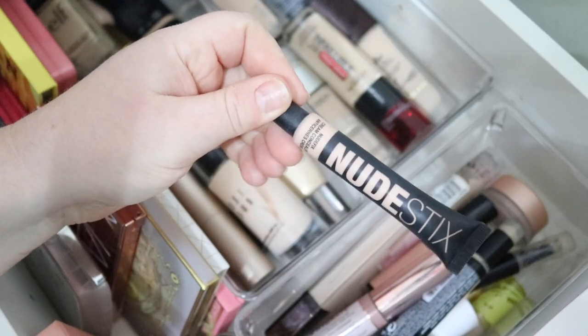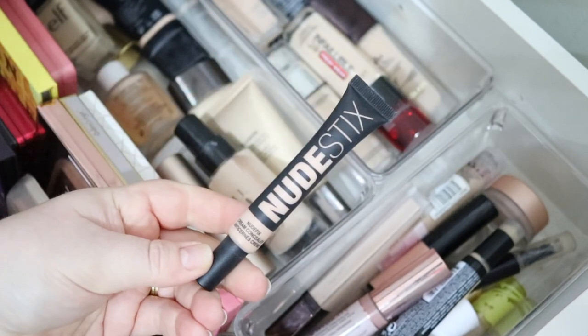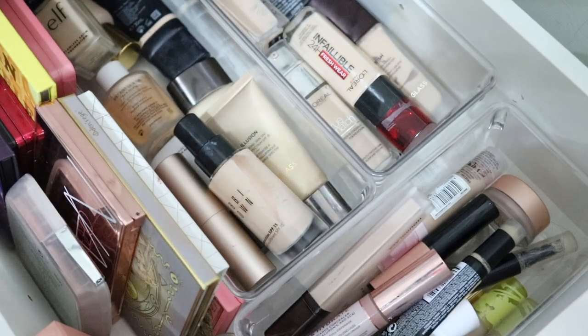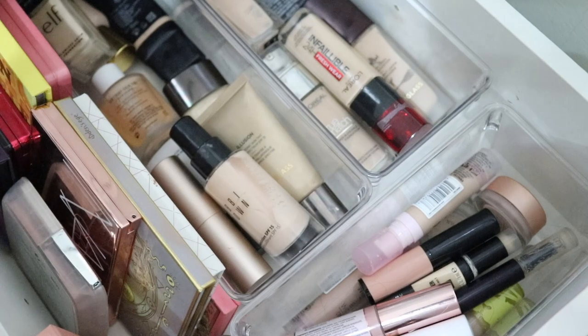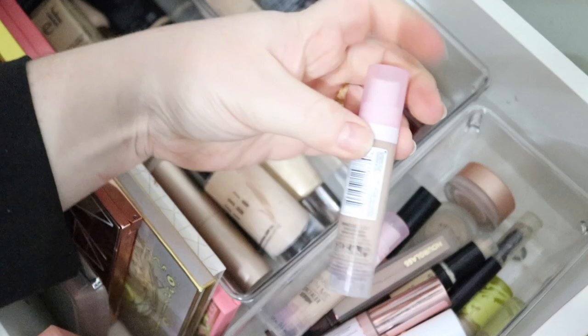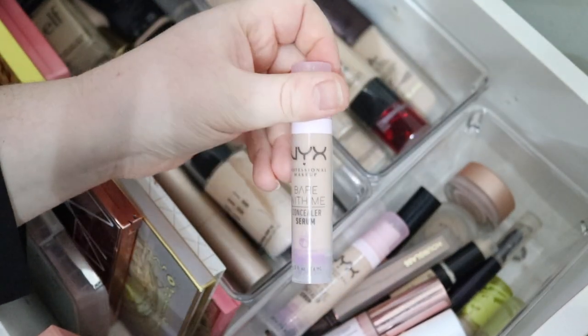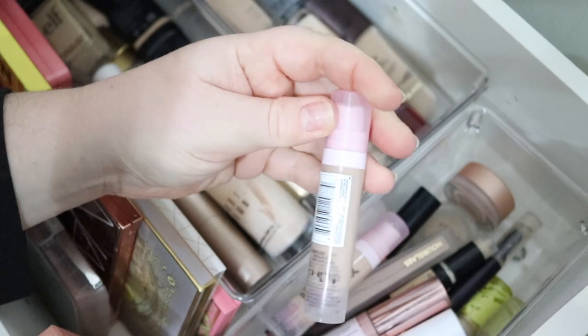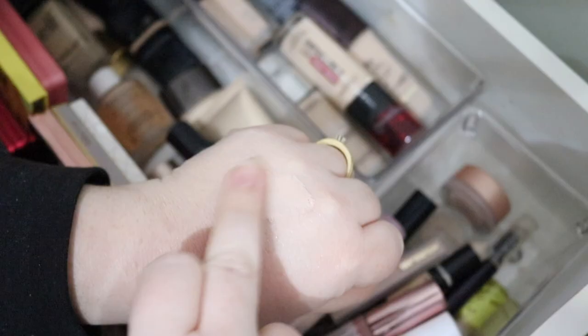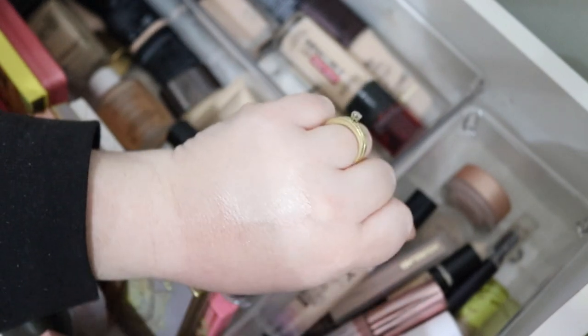For concealer, I'm going to go with the Nude Sticks cream concealer in shade Nude One. I love this — it's more lightweight, which is going to go well with my lighter foundations, and it's a nice light-to-medium coverage. The next concealer I'm going to pick is the NYX — I want the shade Light, which is my newest one, because Fair is too fair. It's a perfect match for me and it has a beautiful serum texture with still-good coverage.